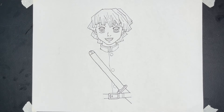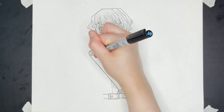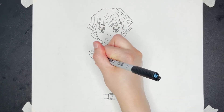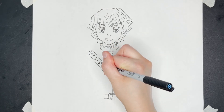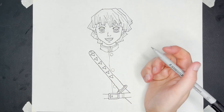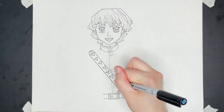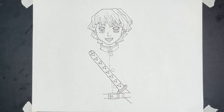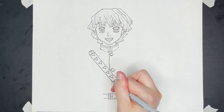His sword has triangles on it — in fact, a lot of his garment has triangles on it. We're going to start at the top with the triangle line right here and then draw some triangles. Let's darken these up.